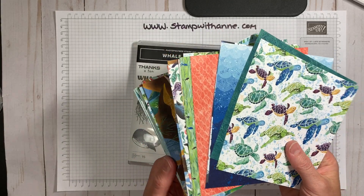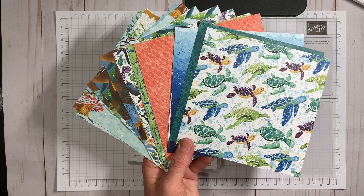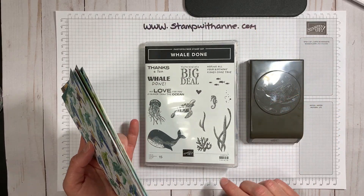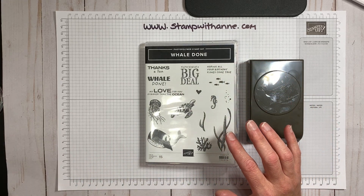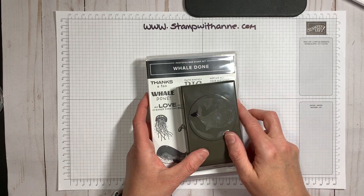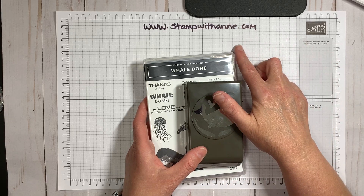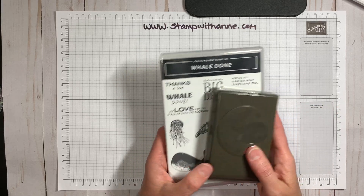Here's the paper — it's six by six and you get 48 sheets. This turtle page is my favorite. I can't stop using these turtles; I cut them out and used them all week. I've created tons of projects with this and you can see them all on my blog at WWStampWithAnne. I've also created classes around this product this month, so you can find out all about my classes there — just go to the top where it says Classes to see the two classes I'm featuring this month showcasing the Whale Done stamp set.